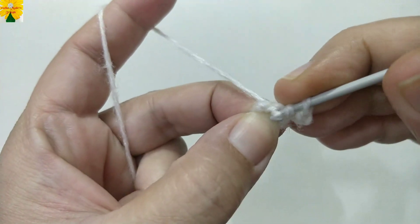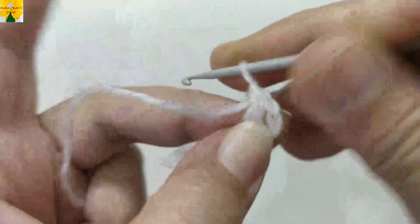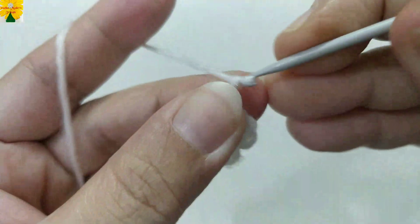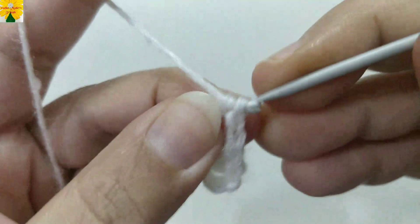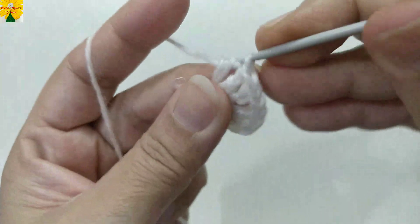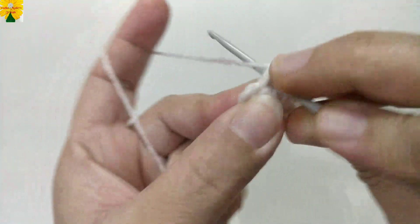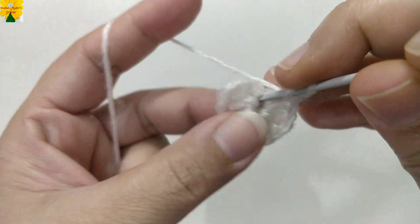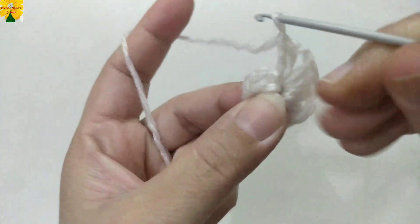Chain one, two, three — this counts as a double crochet. Yarn over, insert the hook into the ring, pull through — there are three loops on the hook — pull through two, pull through two. This is a double crochet. Make two double crochets, then chain two for the chain space. Now make three double crochets, chain two for chain space, and repeat this sequence around the ring.